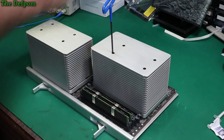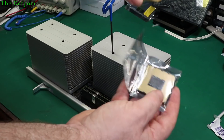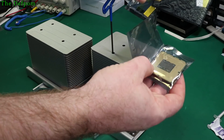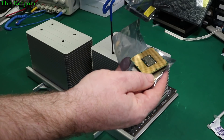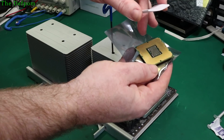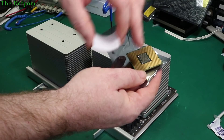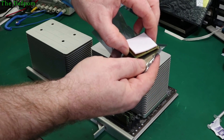Over here are the processors which are going in. This is how they came — one's all nicely wrapped up. I've got them from two different suppliers. This anti-static bag looks okay. This one came basically wrapped in bubble wrap with residue on the pins, which I've cleaned up — I went over it with IPA. So this one is a bit suspect; it may or may not be okay. We'll have to see how we go.